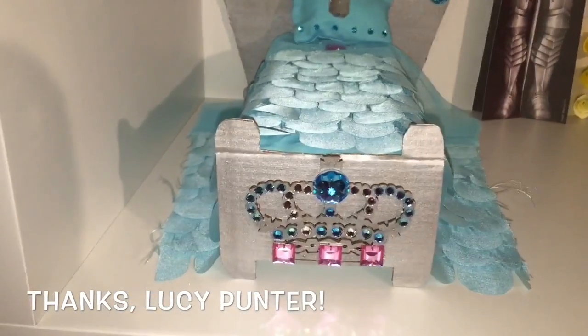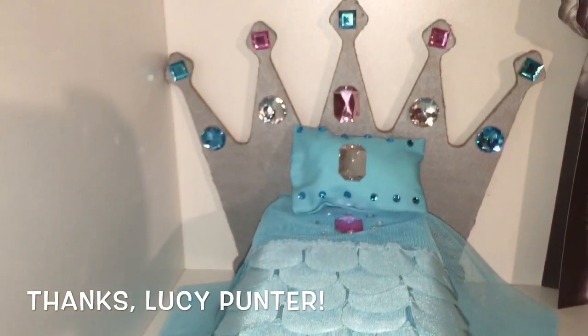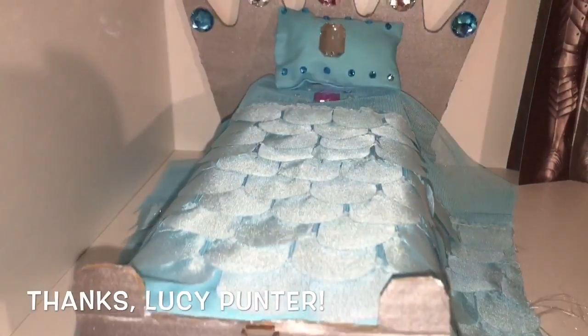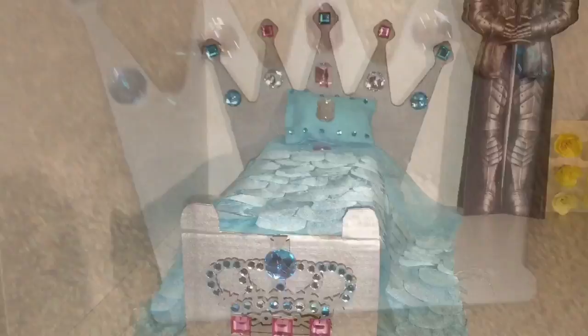Now let me remind you what the old bed looked like. This is the old bed. One of my YouTube subscribers, Lucy Punter, pointed out that it looked plain and I agreed with her, so I am taking this thing apart. Goodbye old bed.